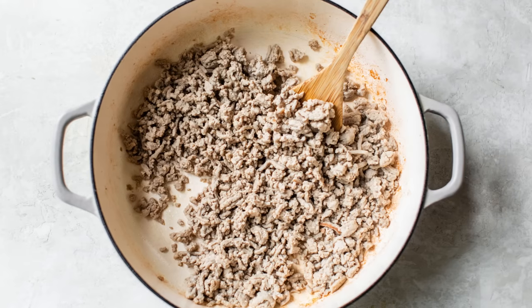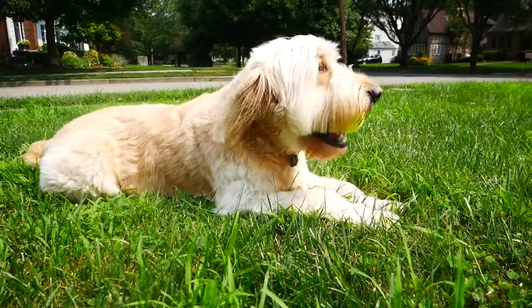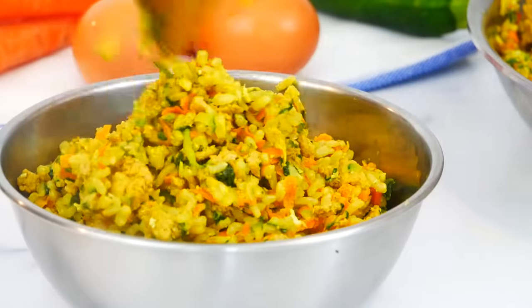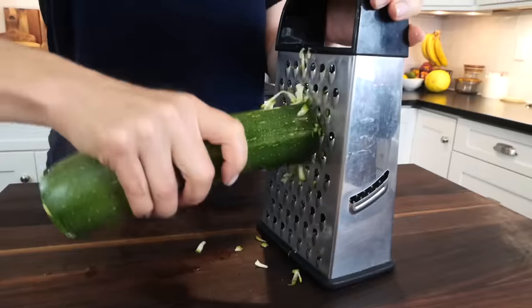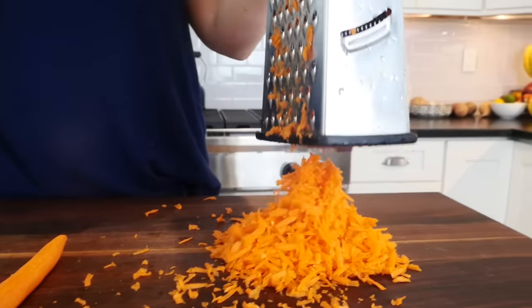Hello my friends, it's Dani and today I'm showing you how to make homemade dog food. Our dog Charlie, he's four years old, and we recently decided to switch him from store-bought foods to homemade food. I figured if everybody else in our house was eating clean and delicious, why not Charlie?